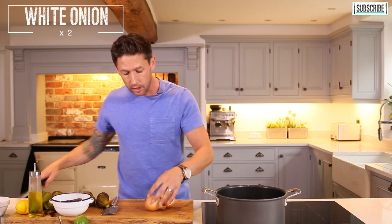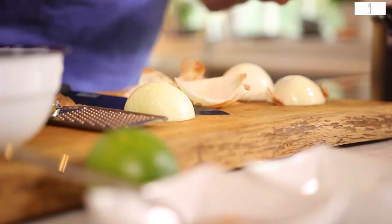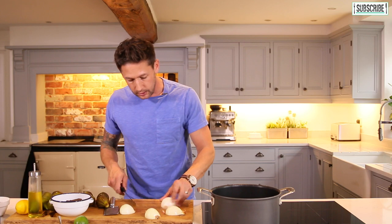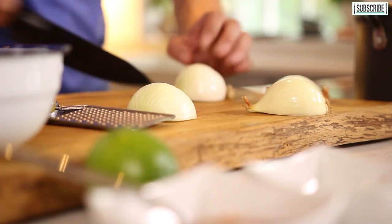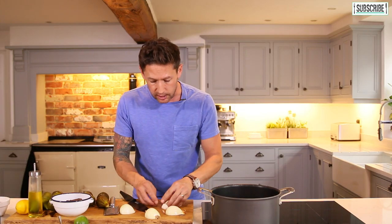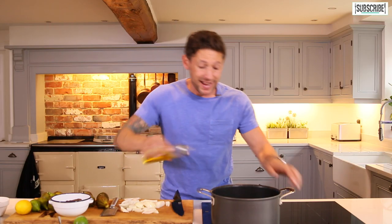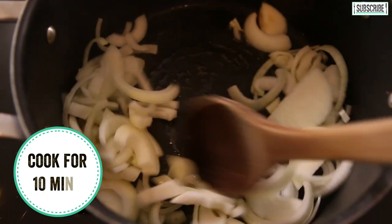First up, grab yourself a couple of onions. It's up to you what choice of onion you want to use — I'm going to be using white today. Cut them in half and take off that outer layer of skin. Grab yourself a deep pan or a saucepan and get that up to heat on a medium heat. You want them in reasonable slices — not too small, because with chutney you want those long strands of onion. Into your pan add about a tablespoon of oil and your whole two onions, and sweat them down for around 10 minutes until they start to caramelise and go golden brown.